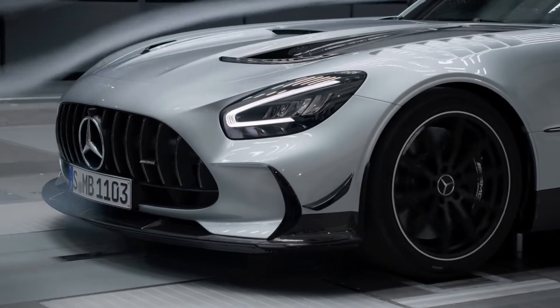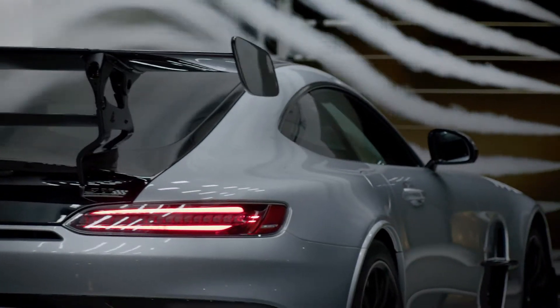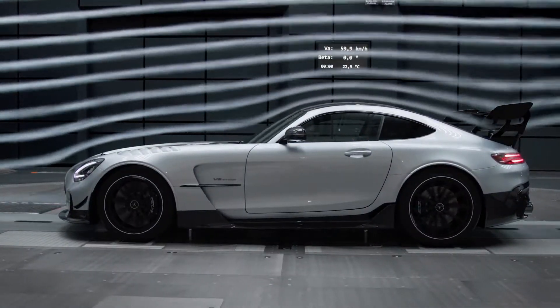Hello everybody, I welcome you today in the Aeroacoustic Wind Tunnel at Mercedes-Benz. And this is for sure the right place to introduce you to the aerodynamic features of our new Mercedes-AMG GT Black Series.